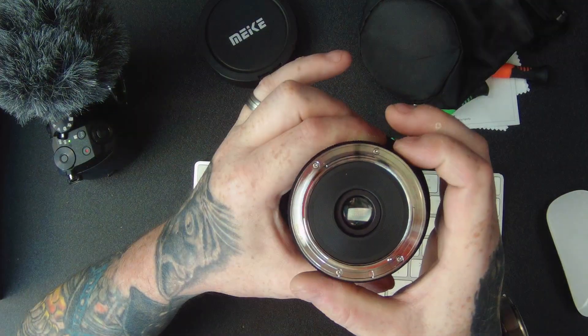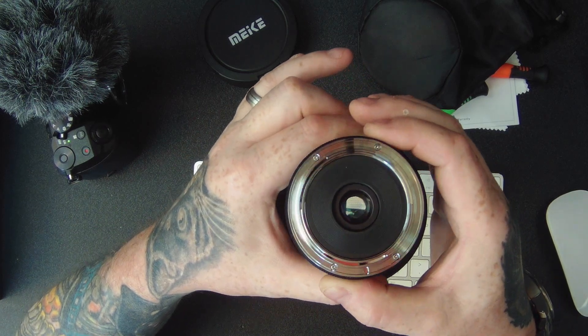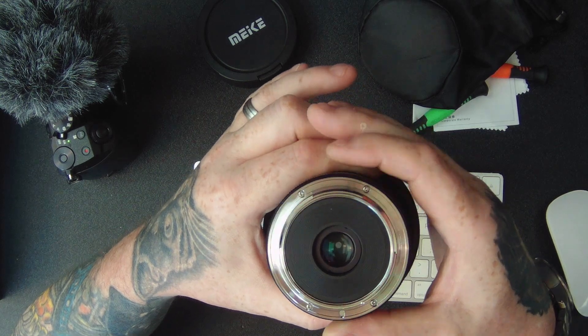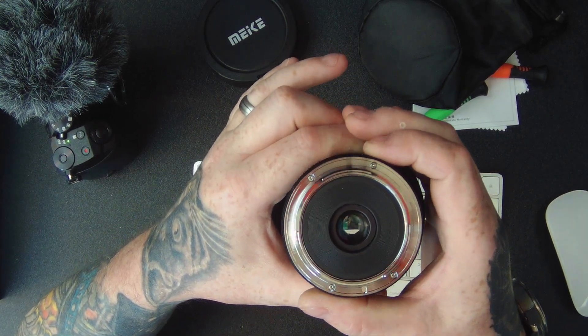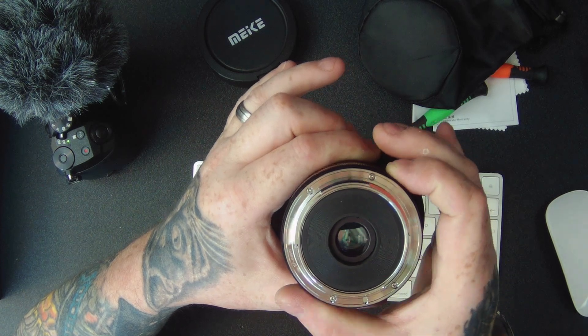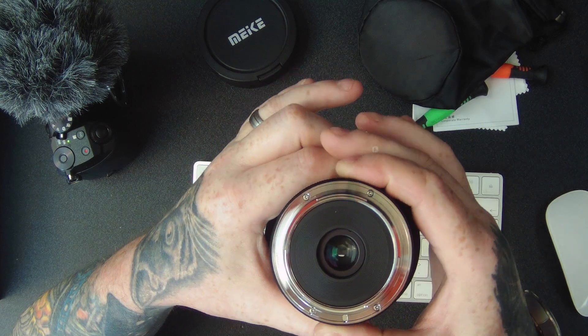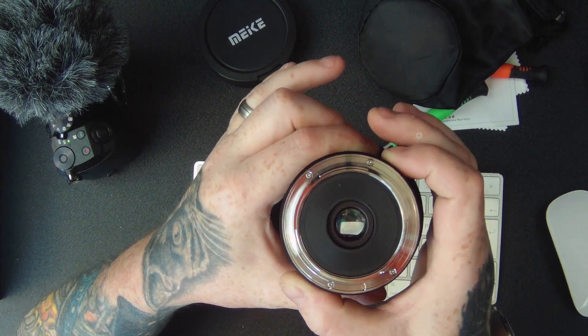That's the Canon fit lens with the adapter onto this camera. Hopefully this is enough to help you. But if you know what you're doing, you can take the click out of the aperture ring, which is obviously handy for video — changing the aperture without making any sounds to the microphone when you change it. It's nice and quiet. Even as standard it is quiet, but it can be de-clicked as you can see there. So hopefully this has been an awesome help.